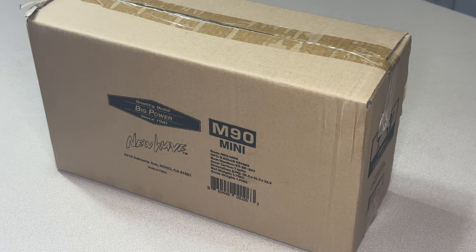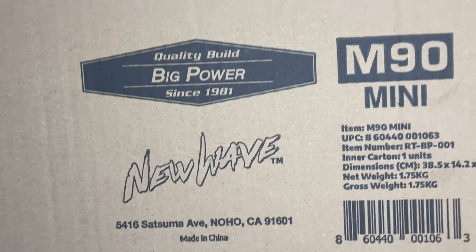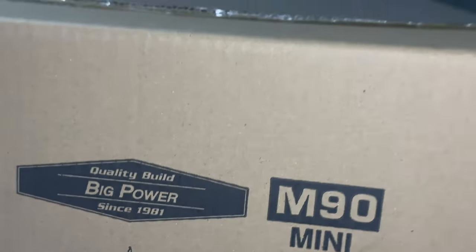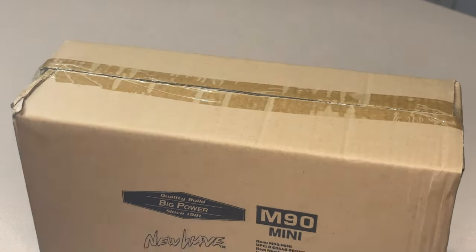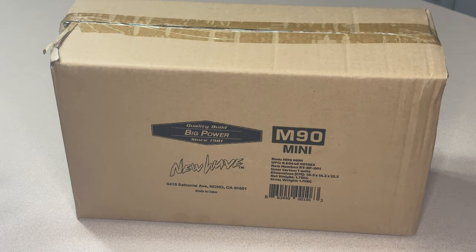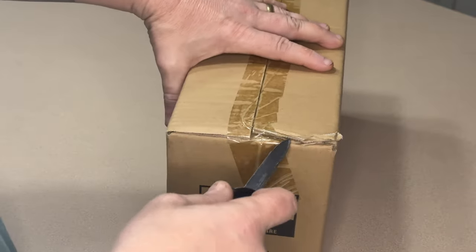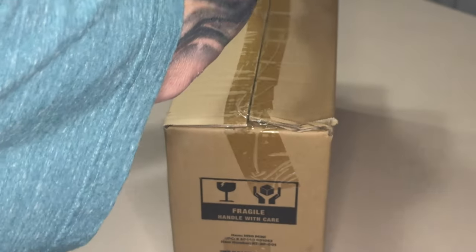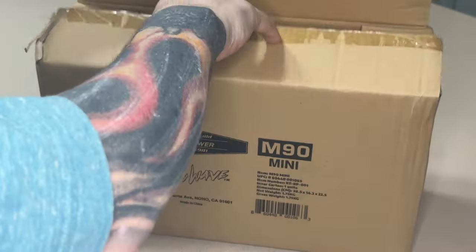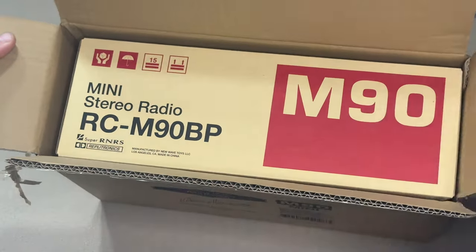Just got this in the mail today — the New Wave Tools Big Power Mini RCM-90, a copy of the old-school JVC boombox. I don't think I'll ever be able to afford one of those originals, but I think I can afford this. It's like $150 on Amazon, and the case comes separately.